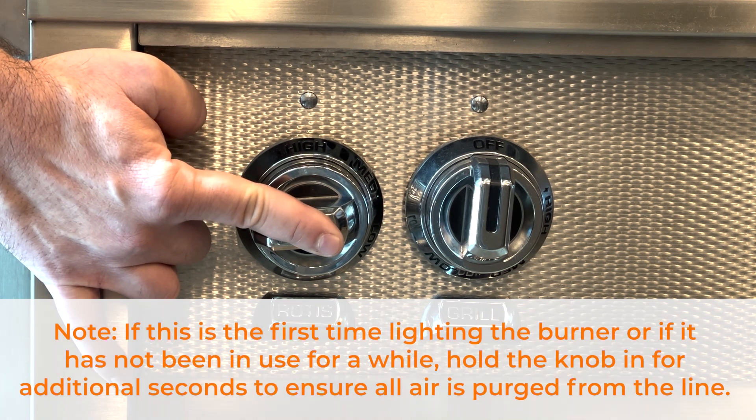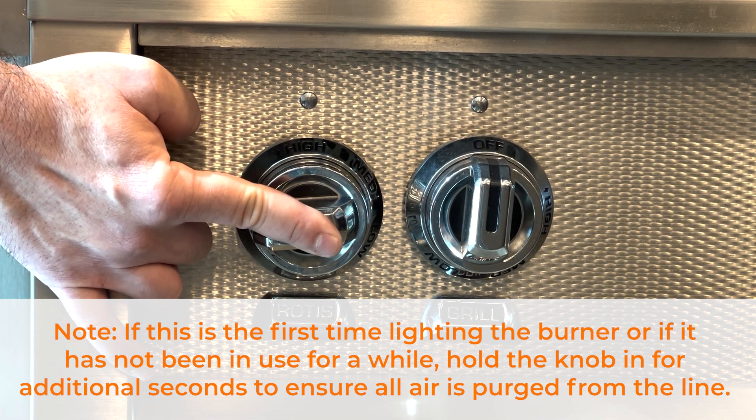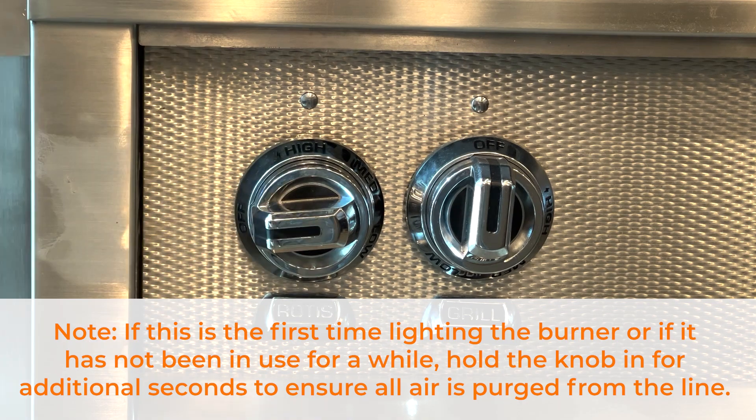Please note that if this is the first time you are lighting the burner, or if it has not been in use for a while, you may need to hold the knob in for an additional few seconds to make sure all air is purged from the line.